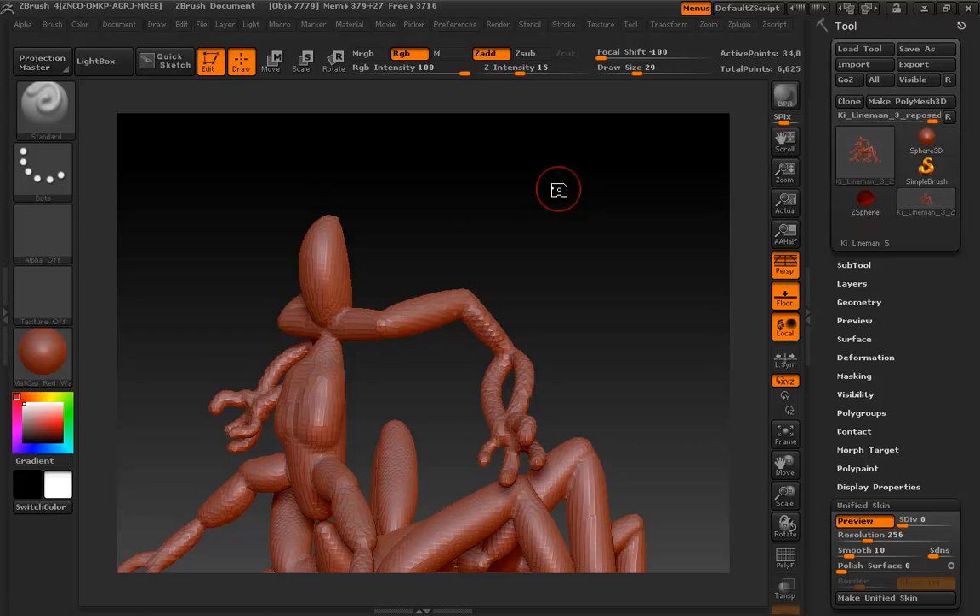If you're a ZBrush aficionado you might think the topology shouldn't matter much — just divide over and over until polygons are so small it doesn't matter. It matters. We'll do an intelligent re-topologization of the whole thing, and once that's done we can use that mesh, or one subdivision level up, as a basis to send to another application. If the re-topologized model's face count is low enough it could even be rigged, animated, and used as a game model with the ZBrush detail baked into a normal map.